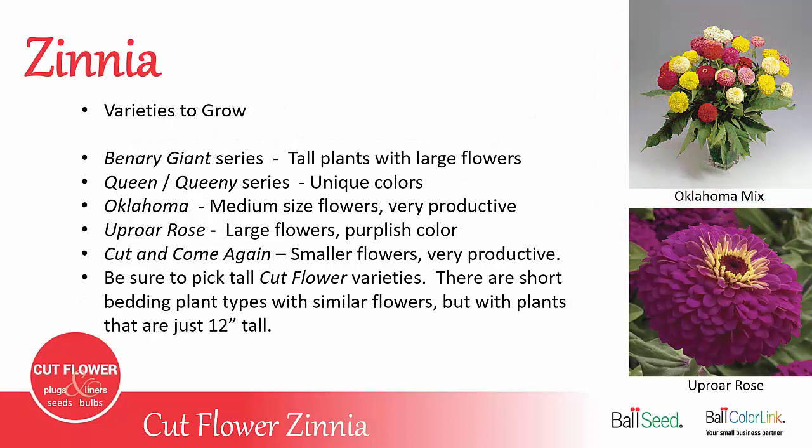Some cut flower varieties to grow: The most common is Benary Giant — really nice tall plants with large flowers bred specifically for cut flowers, available in 12 or 13 different color options. Then there's Queen or Queenie — the same flower, just different names depending on the seed company — a slightly smaller flower in interesting muted soft pastel colors. Oklahoma is a medium-sized flower but very productive; the plants branch very well and it's a great variety for mixed bouquets.